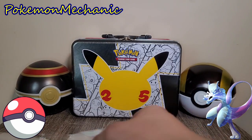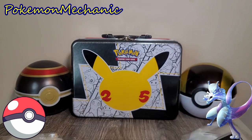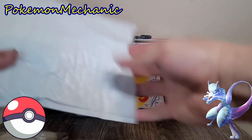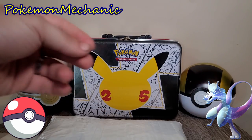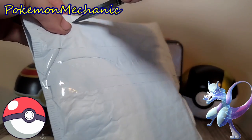These are booster pack sleeves, and they are perfect for this video. Because I got some booster packs for my collection in the mail — they're in this package right here. So without further ado, let's go ahead and get into it so we can see what we got.